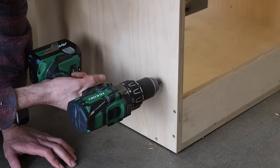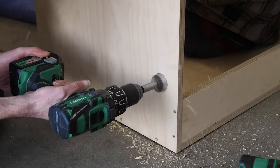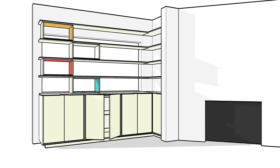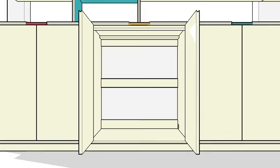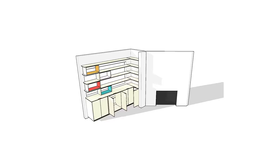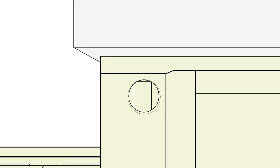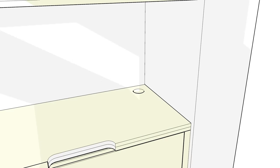I'm also going to use a Forstner bit to drill out a few holes for cable management. In my house there's an outlet pretty much in the center of the middle cabinet, so I need a series of holes to run an extension cord from the center cabinet through the right cabinet and into the skinny cabinet where I can attach it to a surge protector. The coaxial cable comes through the floor, so there'll be a hole in the bottom of the skinny cabinet, plus one more hole in the top back corner for plugging in electronics, covered with a cable management grommet.